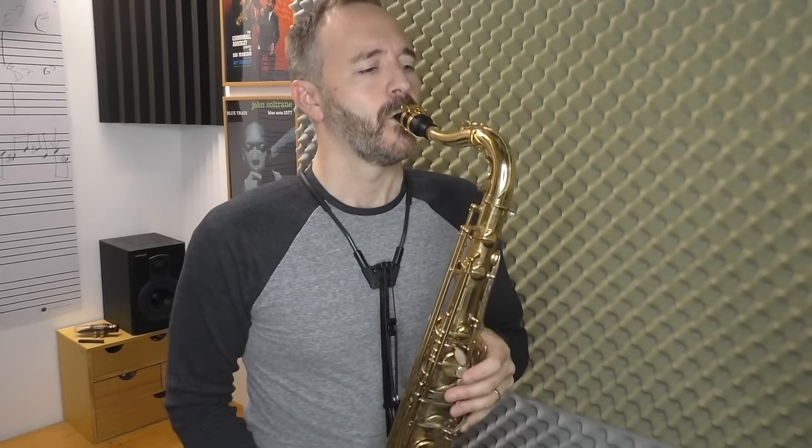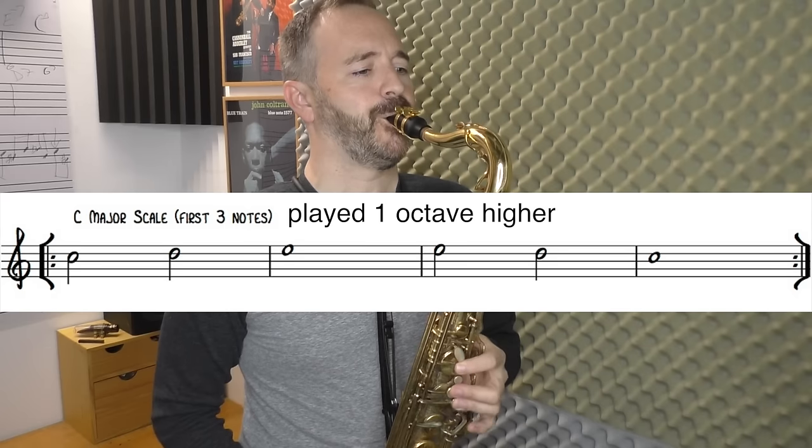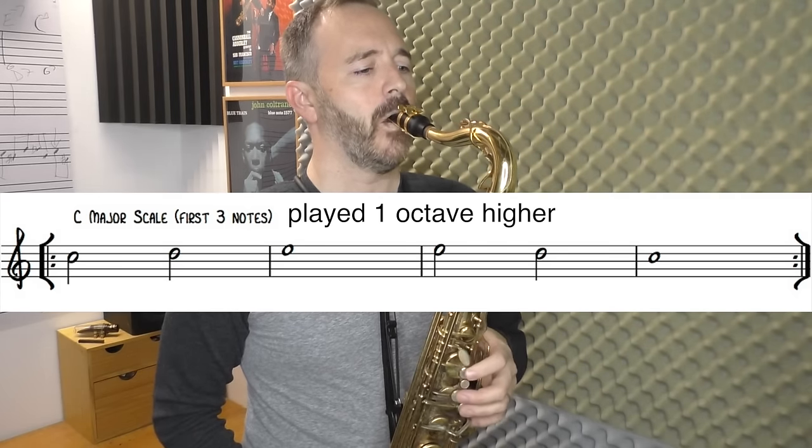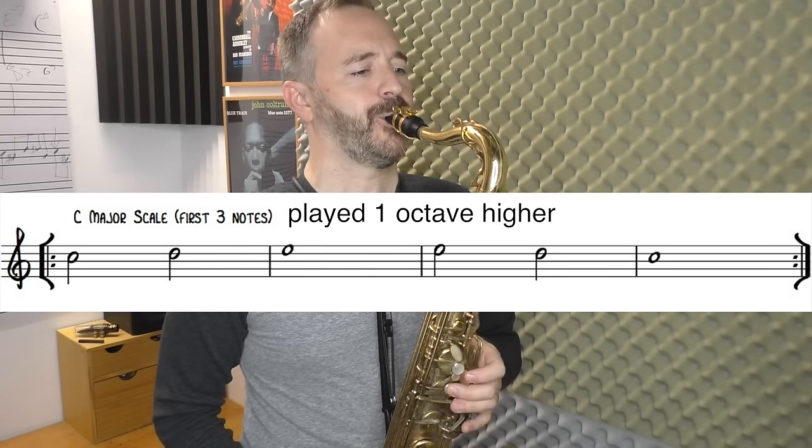Once you've got a good sound, we can go on to the next exercise. We're going to play some simple stuff that includes that front E in it. Let's play the first three notes of our C major scale — C, D, and E — using that front E fingering. On the worksheet there are several more exercises for you to practice.